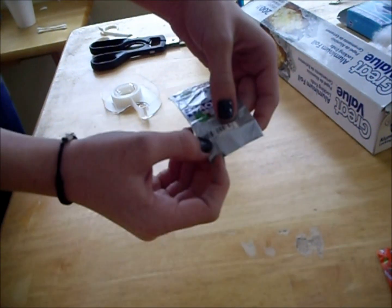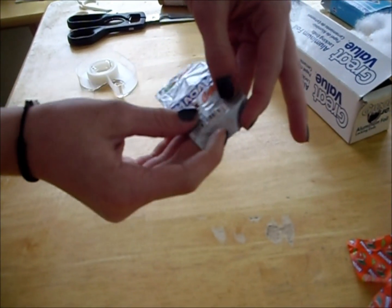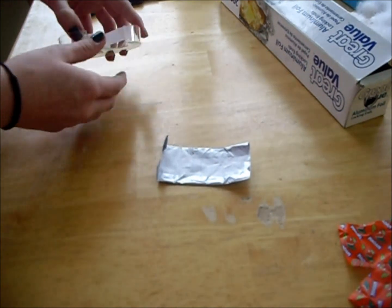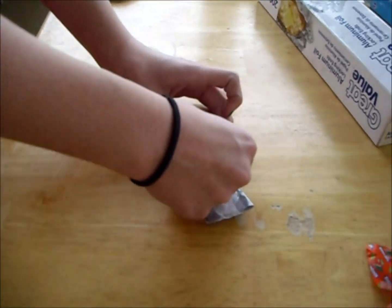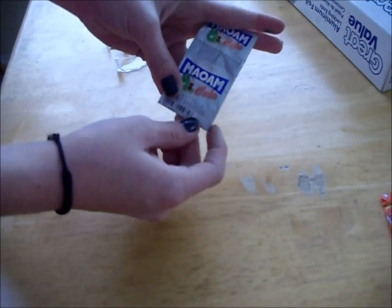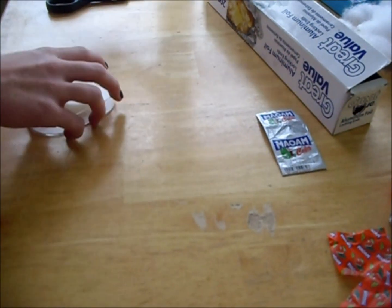Then what you're going to want to do — you see this bar thing, the barcode — you're going to want to fold it right below the barcode, so it looks like that. And then you're going to want to go on the back and tape it, just like that. So it looks like this. So now that you've done this, this is pretty much the wrapper. We'll show you more of what to do with the wrapper later, but we're going to show you how to make the rest of it now.